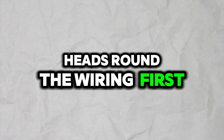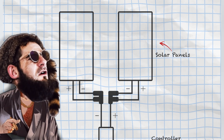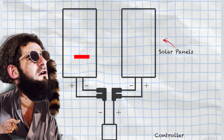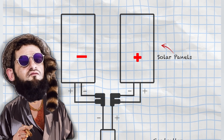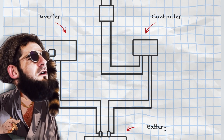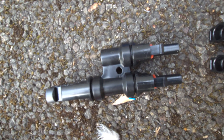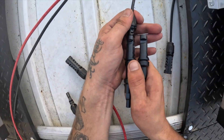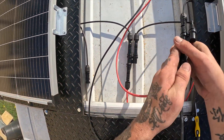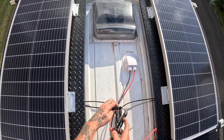To get our heads round the wiring, first we need to understand how these systems work. Basically each panel has a positive and a negative wire with a waterproof plug on the end. In this system we need one solar panel to act as a negative and one panel to act as a positive. We achieve this using converters supplied in the kit — each one is clearly labelled as positive or negative so you know which one to plug into which wire. We plug both wires from each panel into one of the converters, converting one panel into a positive and one into a negative.